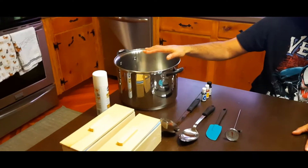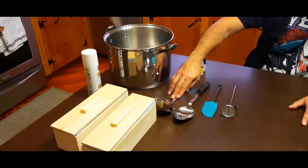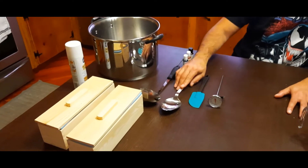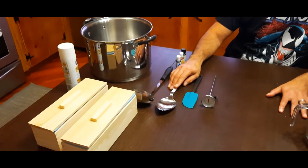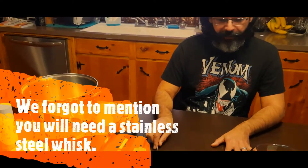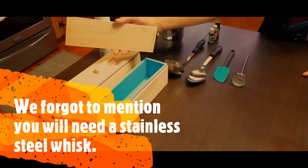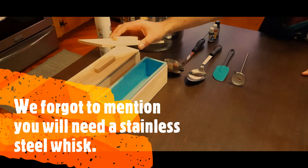As far as equipment is concerned, you're going to need a large pot — this is for heating up your oils, it needs to be stainless steel. A ladle, also stainless steel. A mixing spoon, also stainless steel. A rubber spatula, and a candy thermometer. Over here are your molds — these are silicone molds that we're going to put our batch into for them to cure.